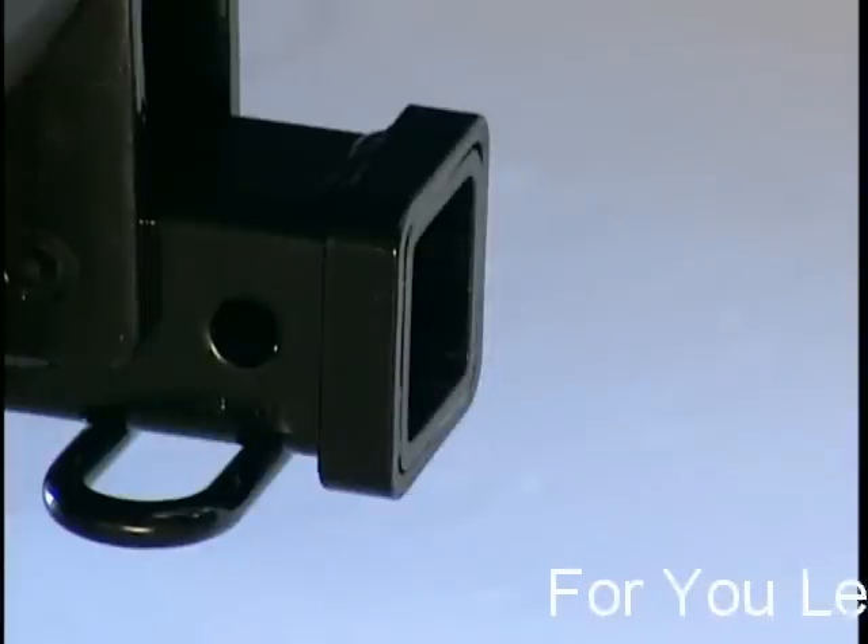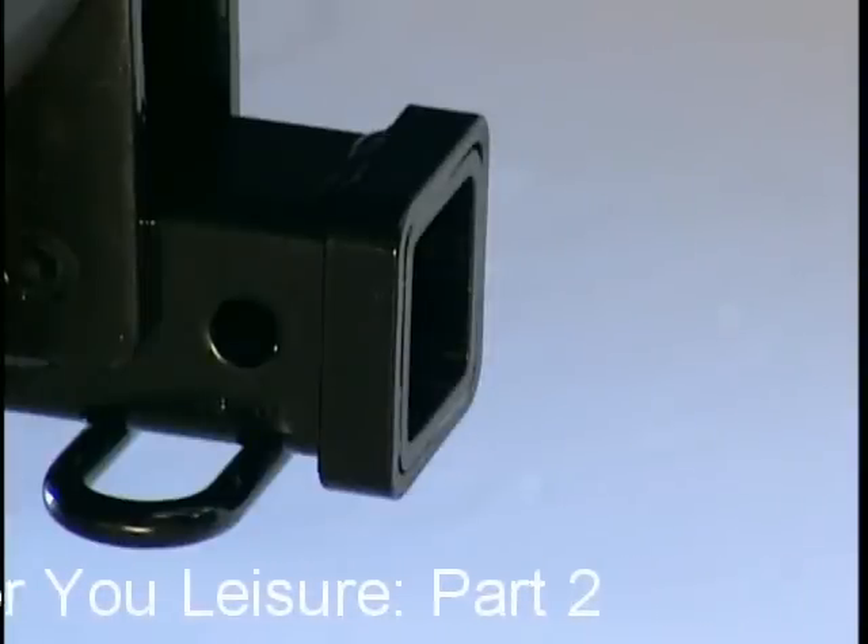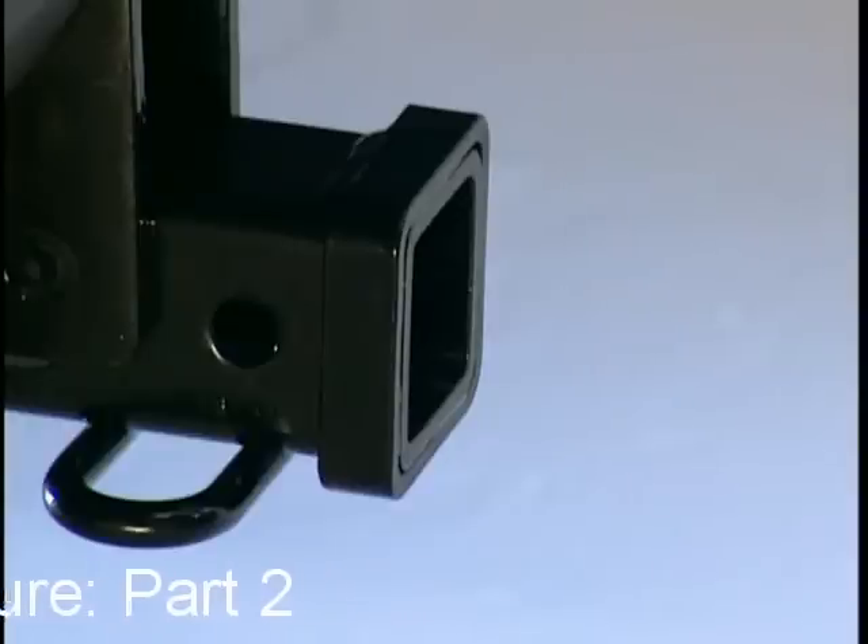The 2-inch square profile hitch also works with the S60, V70, cross-country, XC90, and the S80.